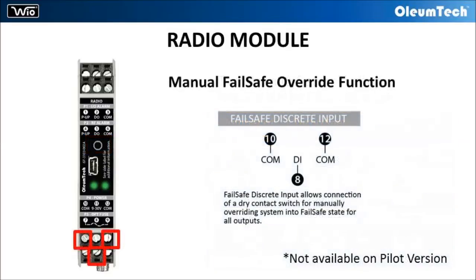As another safety feature, the radio module has a one-touch ESD input for connecting a dry contact switch. This input allows the user to manually override the system into failsafe mode.